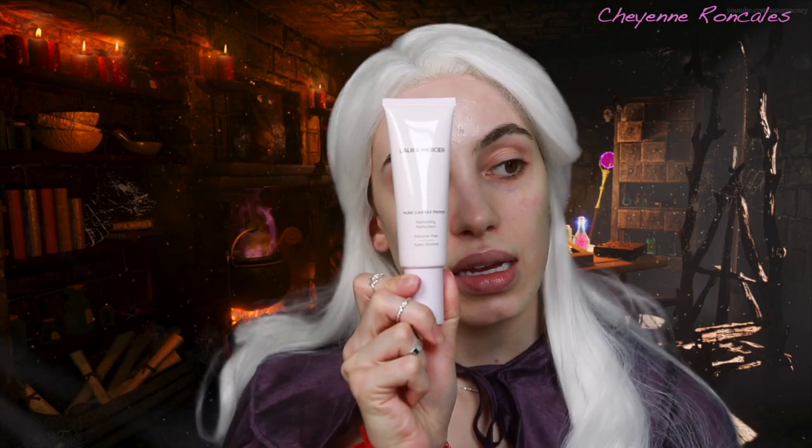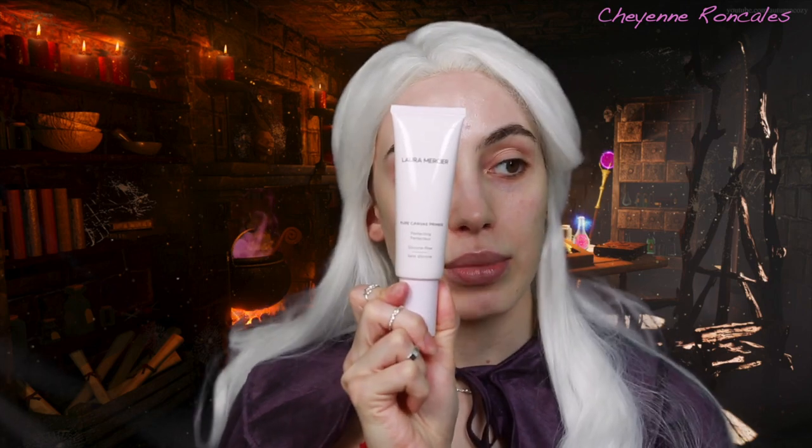And get into this tutorial. First, I'm going to prime my skin and I'm using the Laura Mercier Perfecting Canvas Primer. I'm not going to worry about pinning down the sides of the wig right now — I can always do that at the end. I want to be able to really get in there and blend my makeup without that in my way.